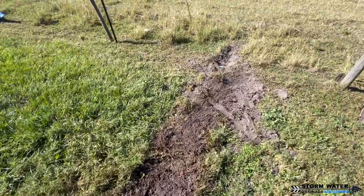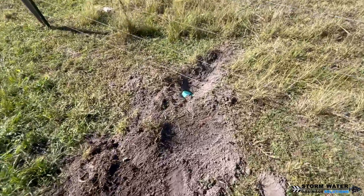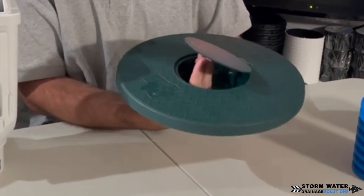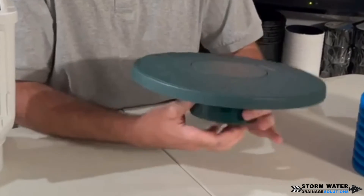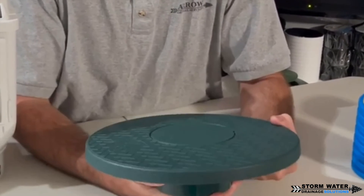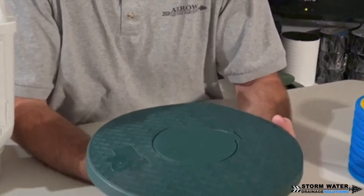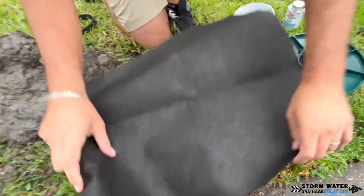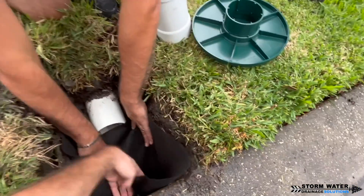You can't always do that, and I understand that. Sometimes you have to use a pop-up emitter. If you do have to use a pop-up emitter, make sure you get a good one with a turf restrictor plate so the grass doesn't grow over it and you can always find that discharge end. Also use a percolation tee so that the water can drain out of the system once the rain event is over.